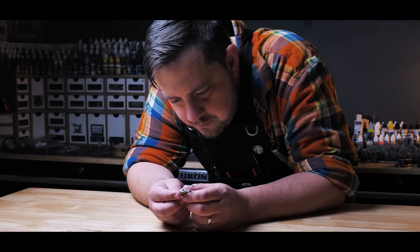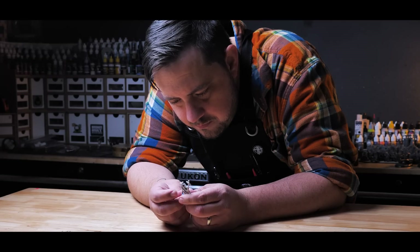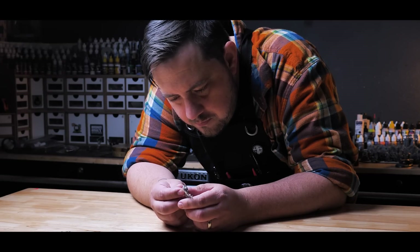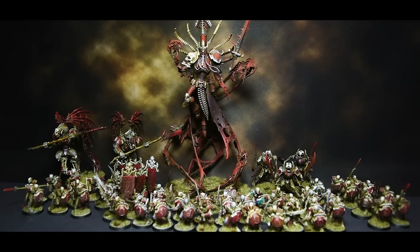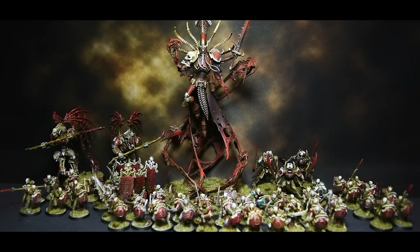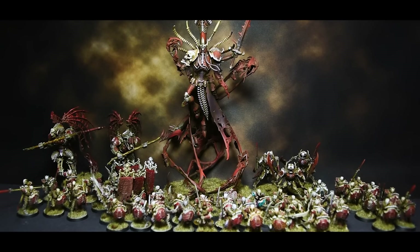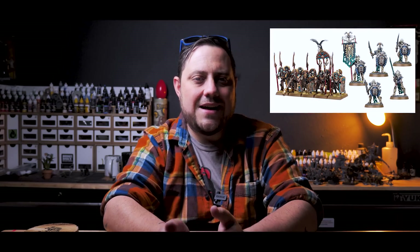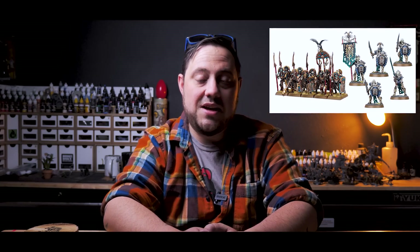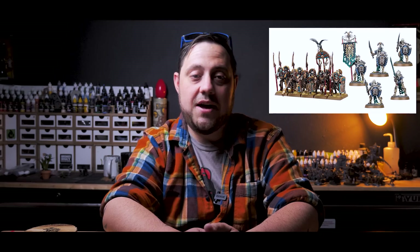For Kalita, I want to make a nice display base, but something I can remove her from if I ever find a good reason to use her on the tabletop. I did recently paint a good-sized Ossiarch Bone Reapers army, and an old Tomb Kings model can definitely fit into that in some way — maybe as a proxy for something else, or even in a skeleton death rattle bone dead army. Who knows?